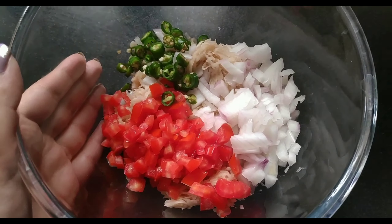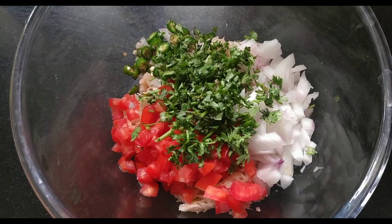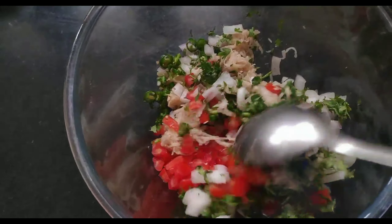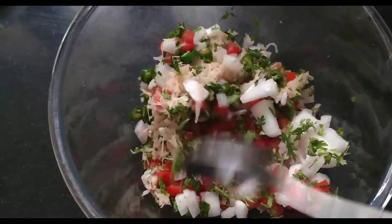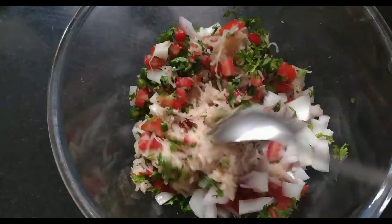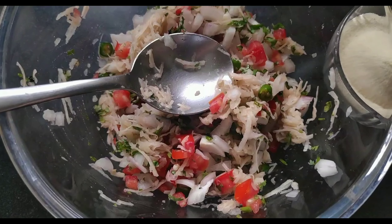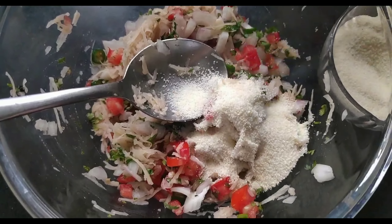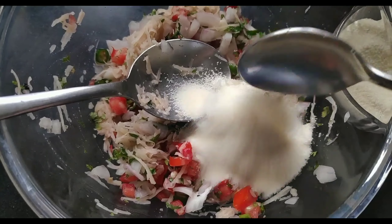We need a chopped onion, a grated raw potato — it is not cooked. We need a little coriander, then a little tomato, chopped green chillies as per your taste — it is very spicy. We have sooji and a little besan. If you want, you can also add peas, capsicum, or carrots — whatever vegetables you wish to add.